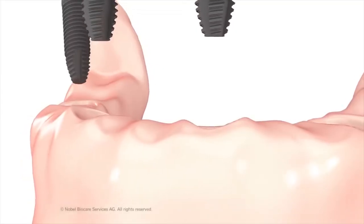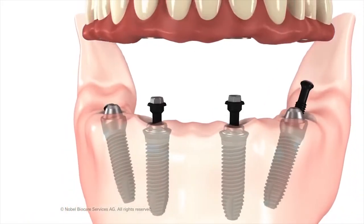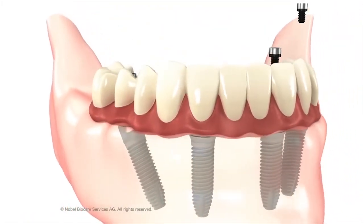Sometimes it's called the all-on-four, sometimes it's called smile in a day, sometimes it's called teeth express — there are a lot of different names for it. But the concept is that there are a lot of people who are just missing all of their teeth, and the all-on-four procedure is a way to replace all the missing teeth in one or both jaws.